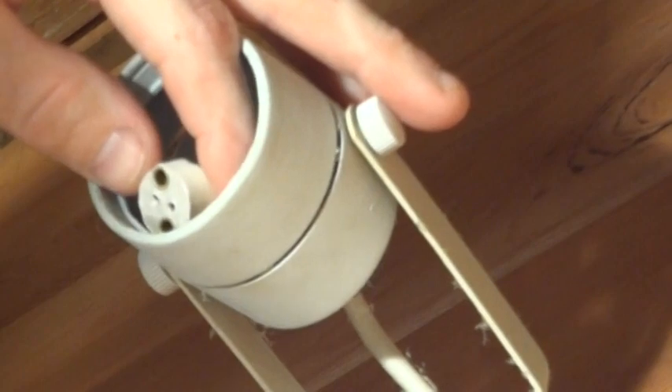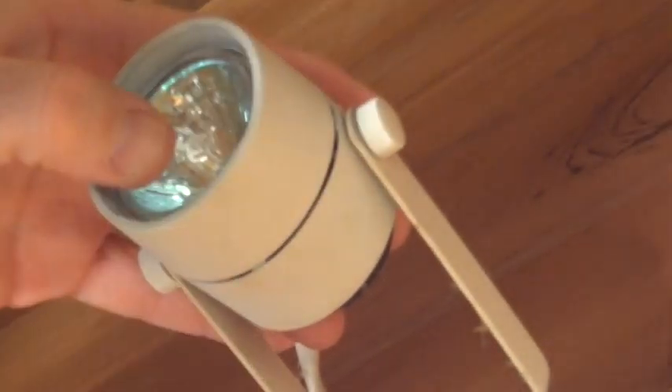Now with the new bulb, you've got the two little prongs on there, and you've got the two little holes in the porcelain connector. Just go ahead and plug the two little prongs into the two little holes in the porcelain connector. Then go ahead and push the light into place.